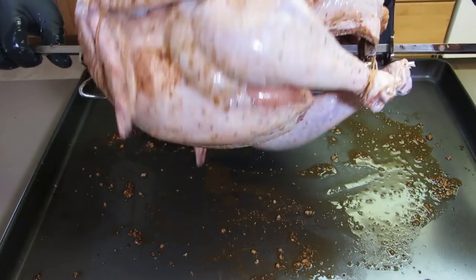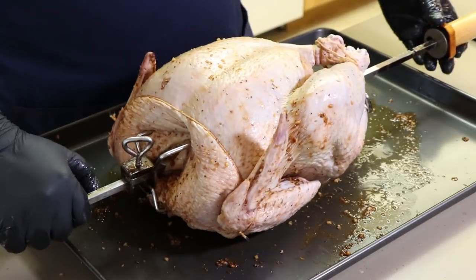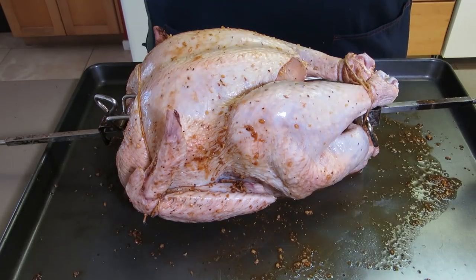Give this a little check — nothing's flapping around too much. That looks good to me. Now there are many ways to truss up a turkey when you're putting it on a rotisserie; I've seen many different methods. This is just one that I use. If you have a different method, use that — if there's one you see that's better, by all means go for it. This is just simple; I do it this way.